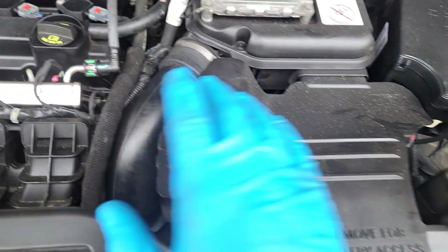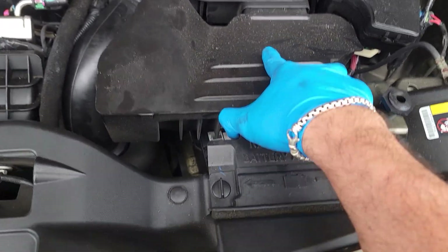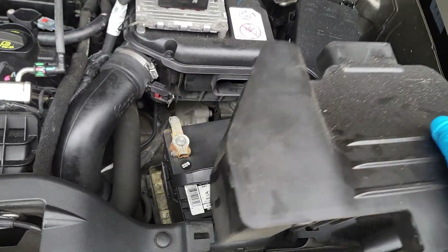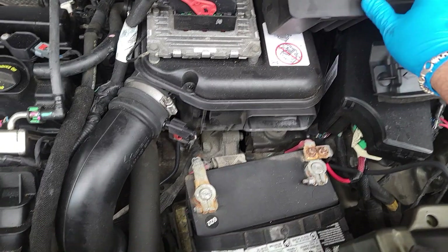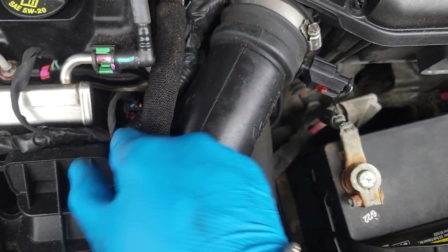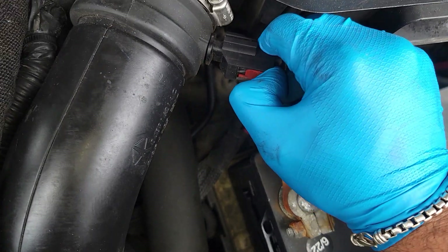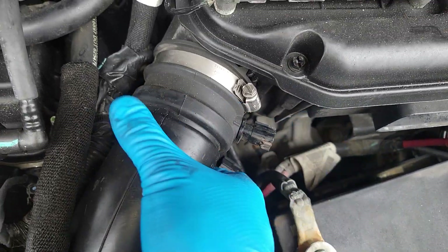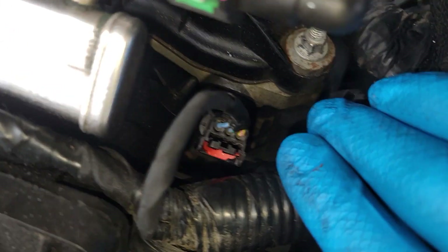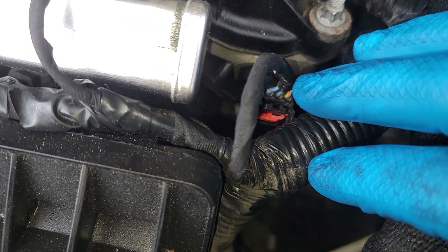In order to get to the one in the front, step number one: remove this by turning these two things, lift it up horizontally, and put it to the side. You're going to need to take this off right here so you have plenty of room to get to the sensor. Get an 8 millimeter, loosen that up, bring the red clip back, pull this out, disconnect this sensor, pull it back, and move it to the side.